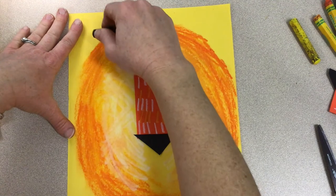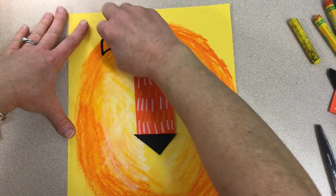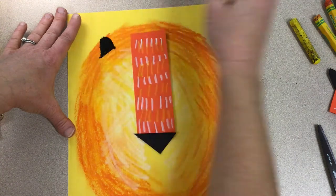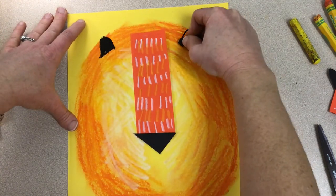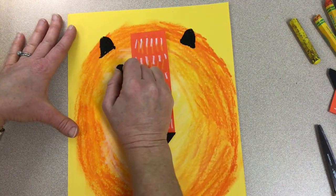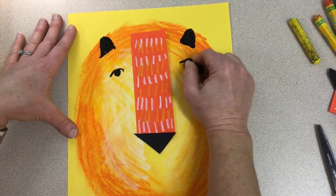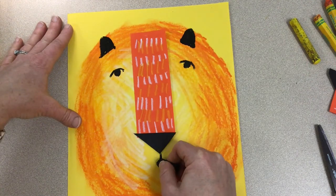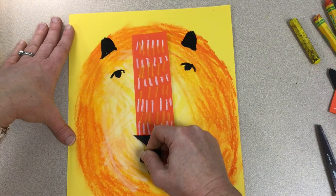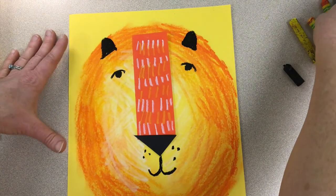Now let's use some oil pastels to give our lion some ears. I'm choosing black but you can choose another color if you want. We're going to draw a little rounded shape and color it in on the top left and on the top right. Now let's give them some eyes with a rounded line and then a dot, and a mouth. I'm making my lion smiley but if you want to make it look more serious you can, or growling with some sharp teeth. A few dots for his whiskers and we're ready.